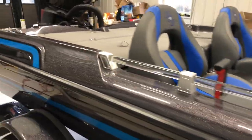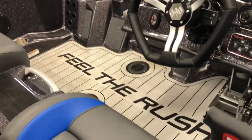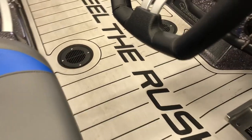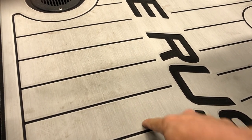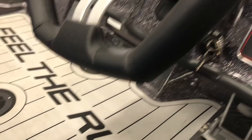Continuing around, you can see the blue seats and this new Reflex floor matting - so no more wet carpet. It's kind of a harder rubber material that's non-skid, so you won't have to worry about tripping or anything like that.